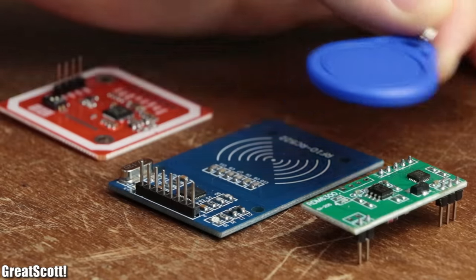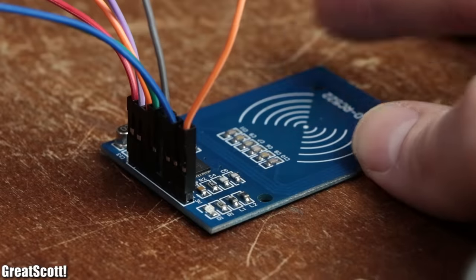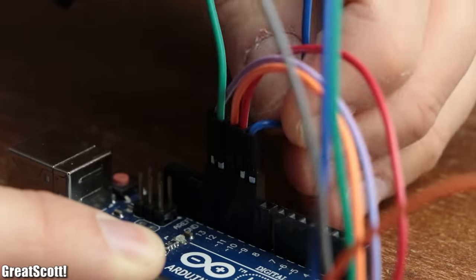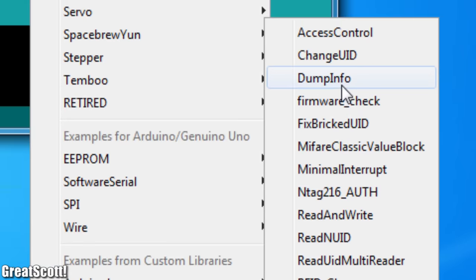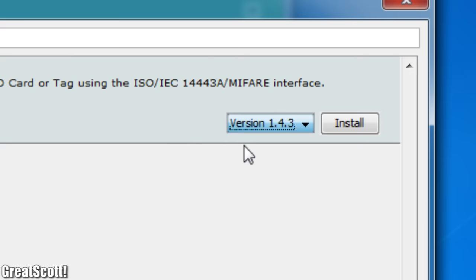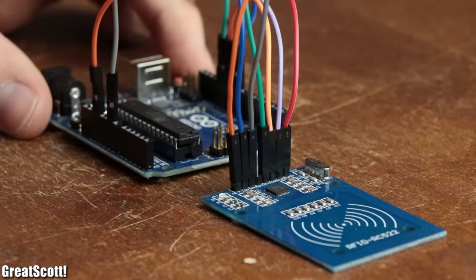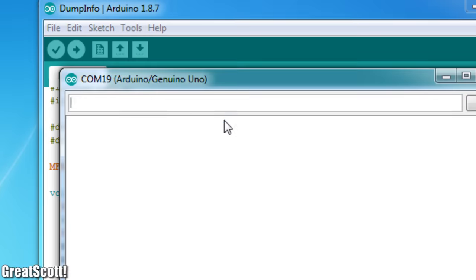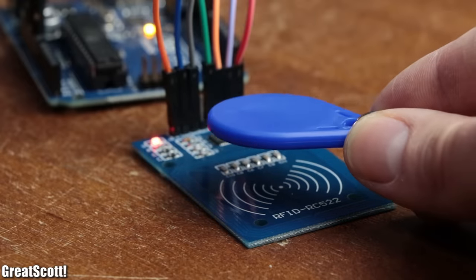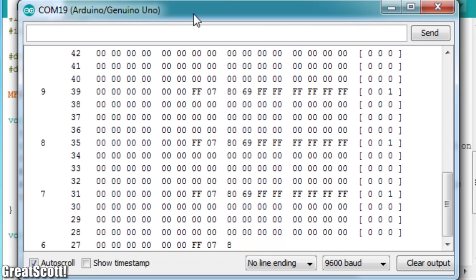But how do we use them? To find that out I hooked up the RC522 board to an Arduino Uno development board according to the wiring scheme presented in the dump info sketch of the RC522 Arduino library. As soon as the connections were established and the example code was uploaded, I opened up the serial monitor which, after bringing the tag close to the board, spat out a whole lot of information — but why did that happen and what does the information mean?